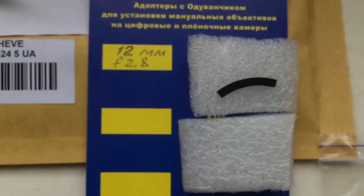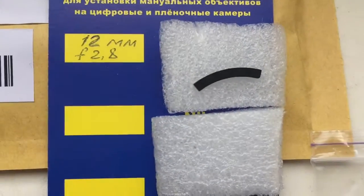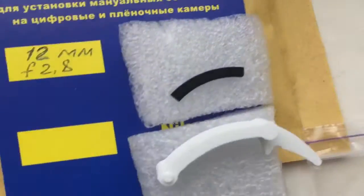Look, this is your package. This is the special plate. Special plate installs first and chip installs second. This is the caliper.